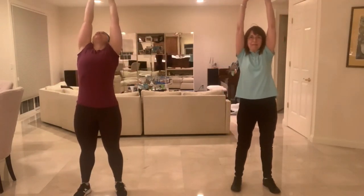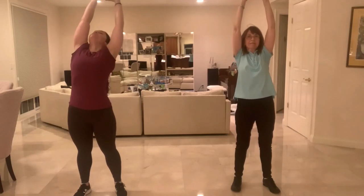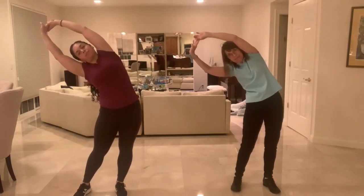So we get started with arms up, inhale, stretch up, open up the chest, and then lean back a little bit. Back straight up, lean over to the right, open up through the hips, back up, lean over to the left, hip opener, back up, arms down, straighten up the shoulders. We're going to do some back rolls — five, four, three, two, one.